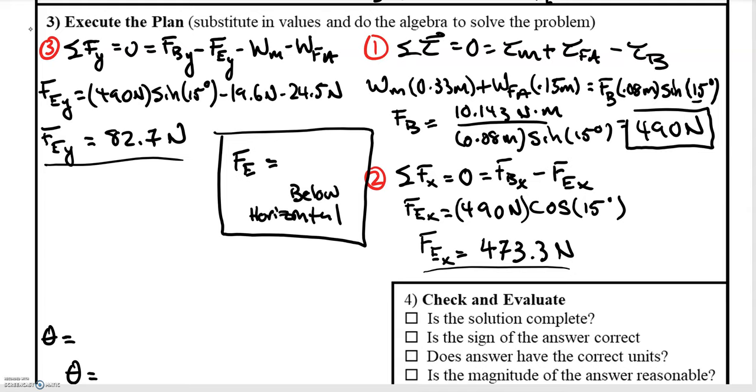Solving for the force of the bicep, we find it is 490 newtons. To solve for the force of the elbow, we sum forces in both x and y directions. In the x direction we have the component from the bicep and the x component of the elbow force. Solving gives us the x component of the elbow. Summing forces in the y direction — taking into account the weight forces as well — and solving for the y component of the elbow force gives 82.7 newtons.